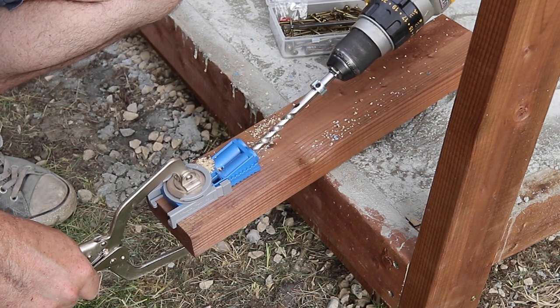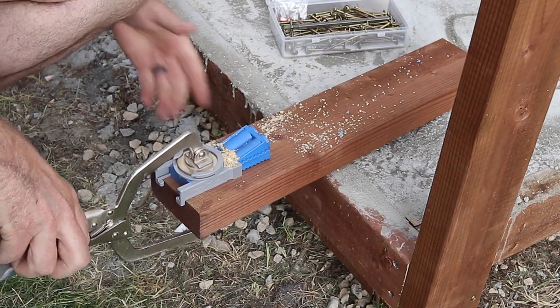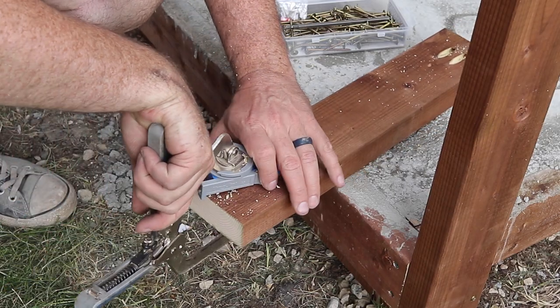For all the cross supports, it made the most sense to go with pocket holes. This is just an inexpensive Kreg R3, which you can easily find online. I've also added a link to the description if you want to check this tool out.